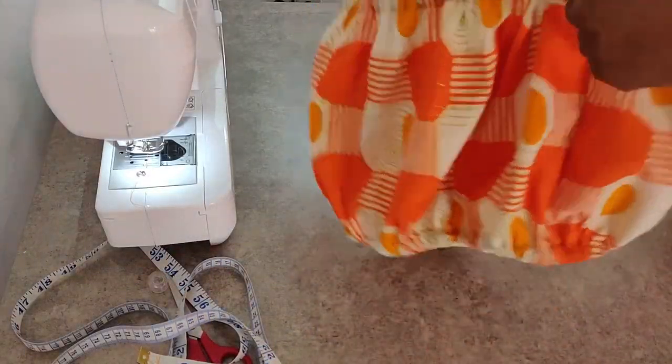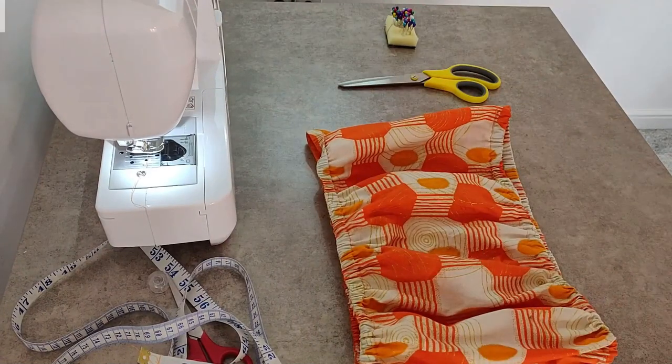And there we have it — our tube top is ready. I hope you have enjoyed watching today's video. If you have any questions or comments, make sure you drop them below and I'll be sure to respond. Until next time, keep safe.